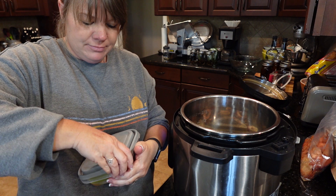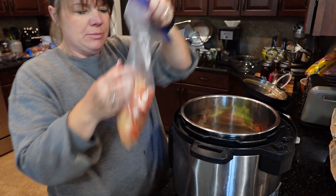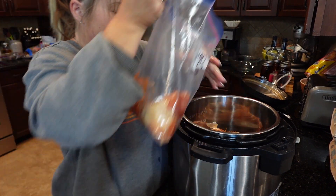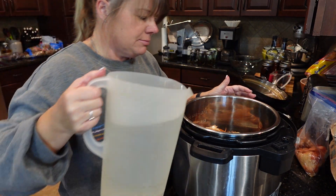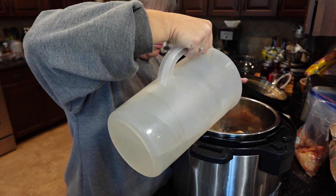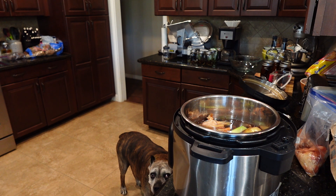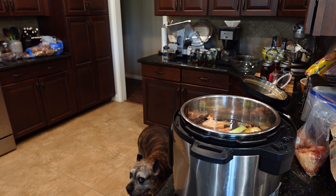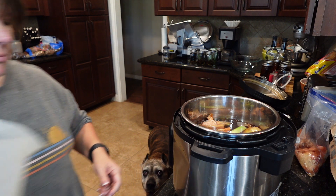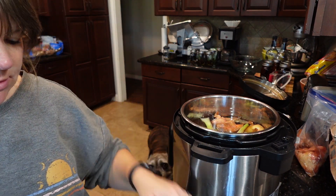Then we got some carrots, celery, and some onion skins to add in. You're just going to fill it up to the max line with water, and then we're just going to wait until this comes up to a boil.